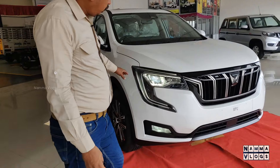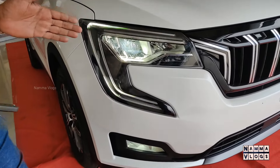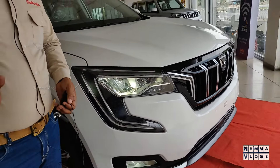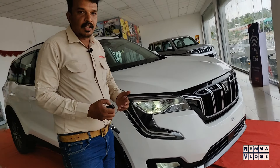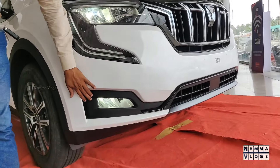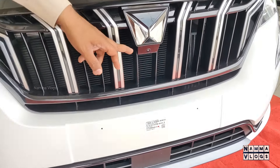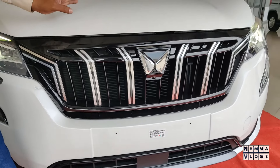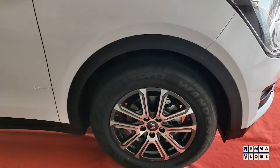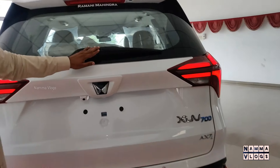The front features LED headlamps with automated lighting. There is ember spirit ambient lighting with adjustable brightness. On the side, there are corner lights for ground clearance illumination. There is a front camera — a full 360-degree camera system. The car has 18-inch alloy wheels. There are reverse sensors and a rear camera at the back.